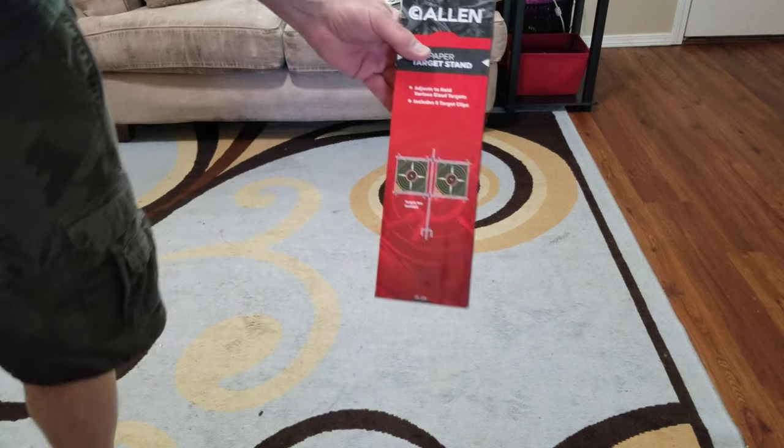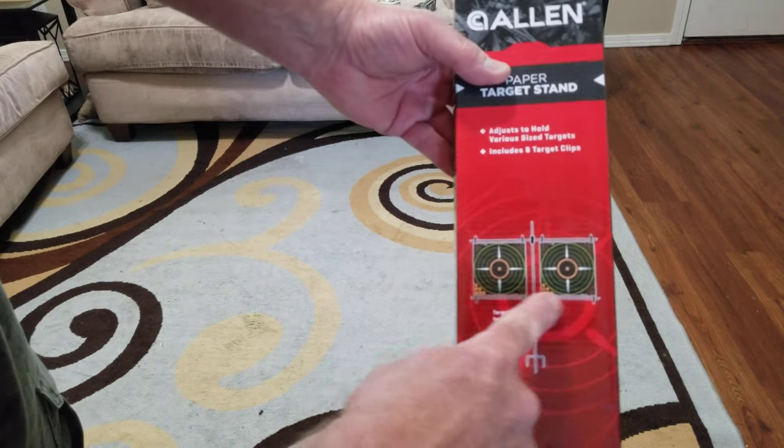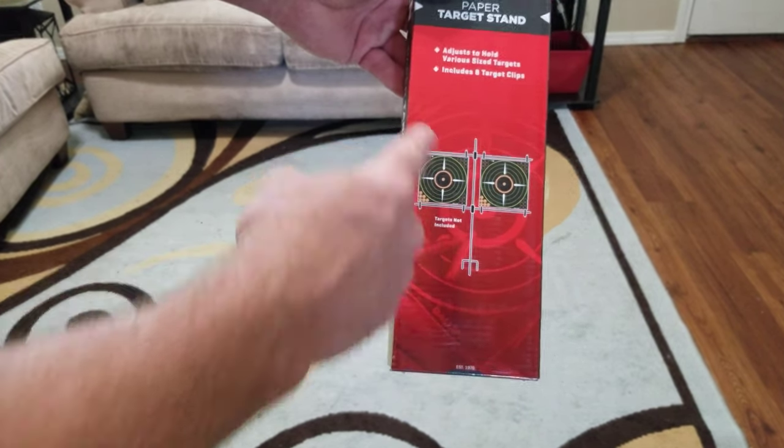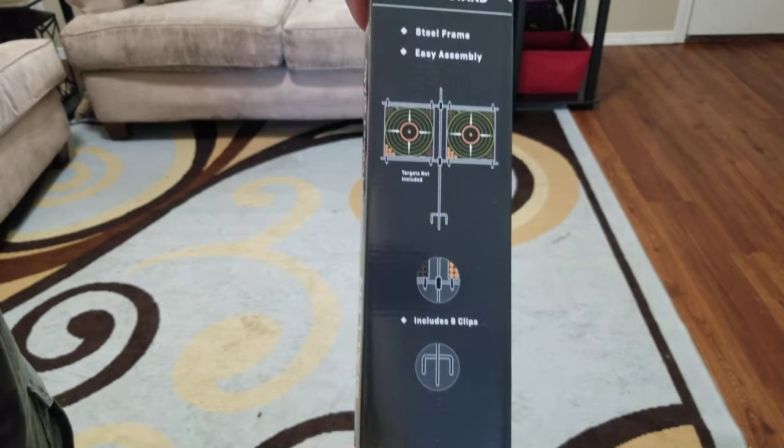And then this here is just a holder for paper targets — pretty self-explanatory. It has little clips that hold the targets on there.